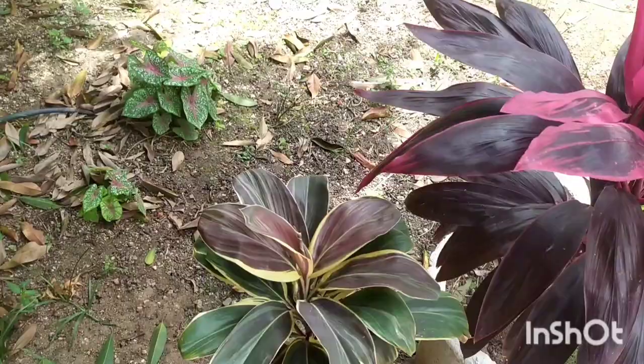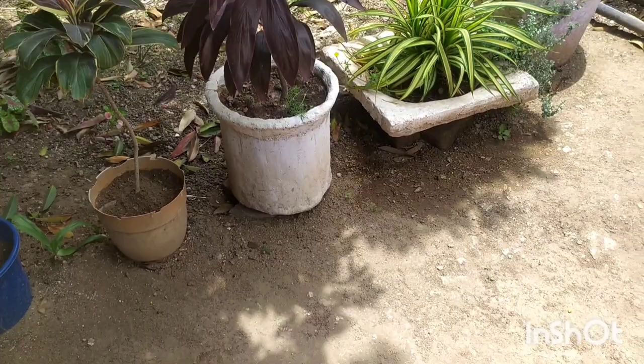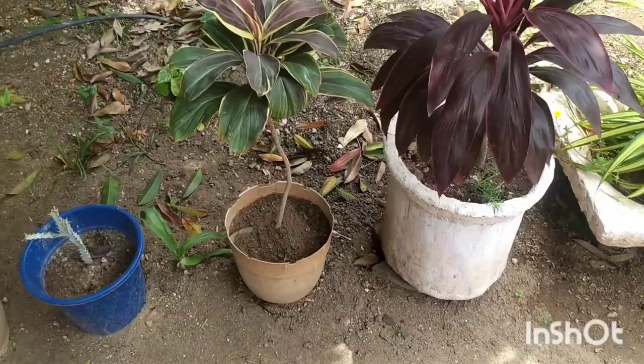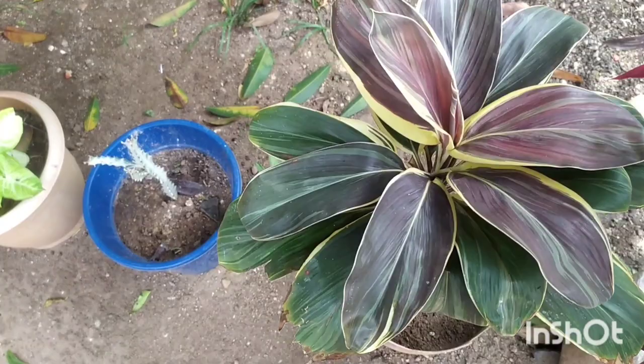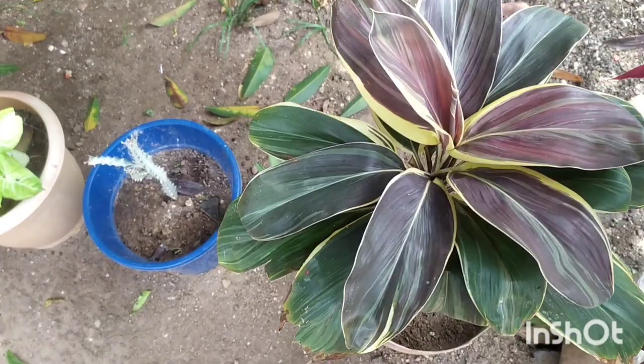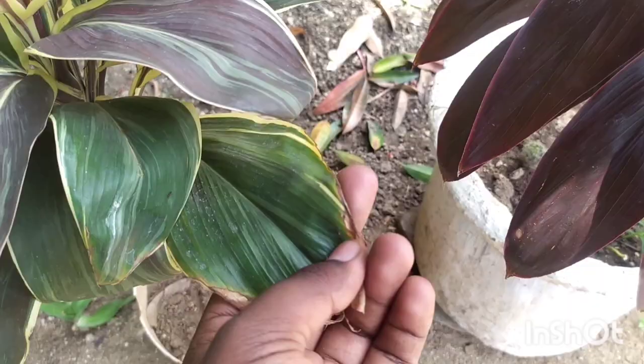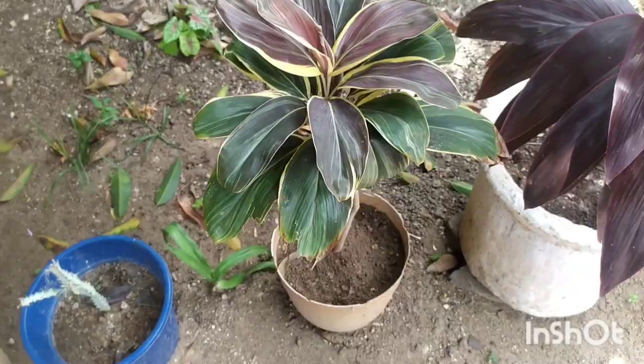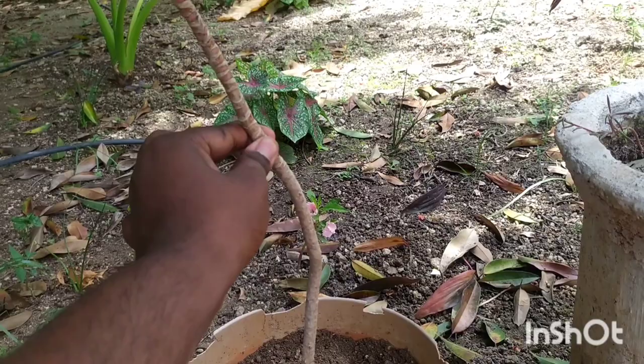I purchased this plant six months ago and kept it in direct sunlight like a normal dracaena, but the leaves got burned and the plant nearly died. I then learned from the internet that it should be kept in indirect sunlight, so I moved it and now it's doing very well. You can see this leaf from three months ago that burned due to direct sunlight. These curly-leaf dracaenas need indirect bright light — not full direct sun.